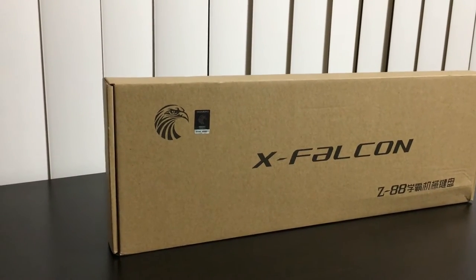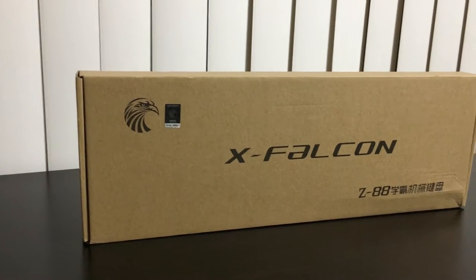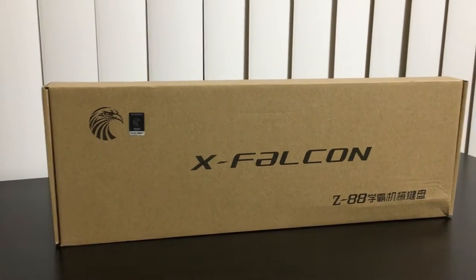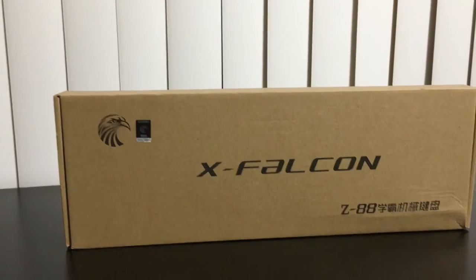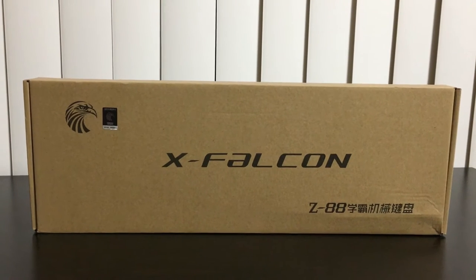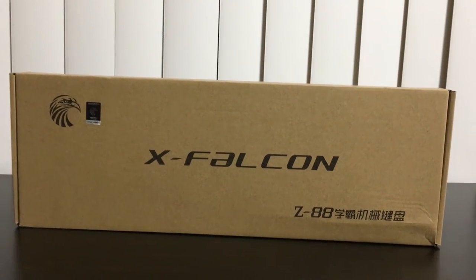Hey, how's it going guys, this is Qwitech and today I'm gonna unbox and review the XFACON or E-Element Z88 RGB backlit mechanical keyboard. This keyboard is a tenkeyless layout and one cool feature is it supports a hot-swap key switch, which is similar to the keyboard that I reviewed 3 weeks ago.